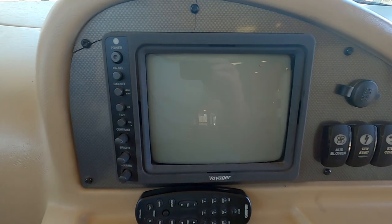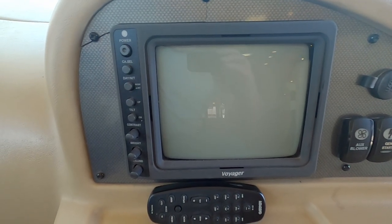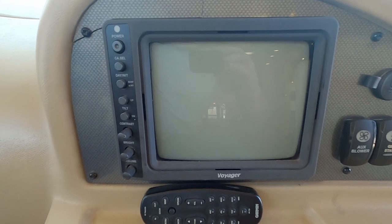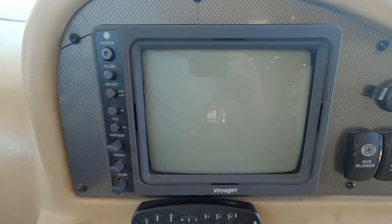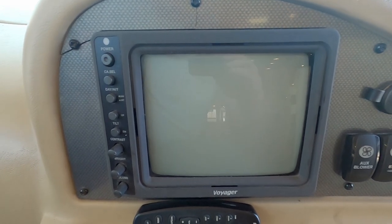When I turn it on later you'll be able to see the cameras work. Whenever the blinkers are turned on, there's a camera on each side — the blinker activates whichever side camera the blinker's on. It also has the rearward-facing camera so you can watch your in-tow vehicle or wherever you're backing up.